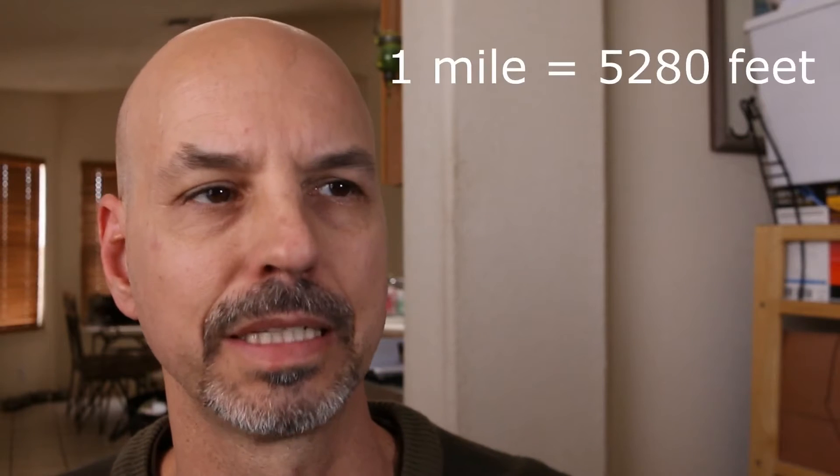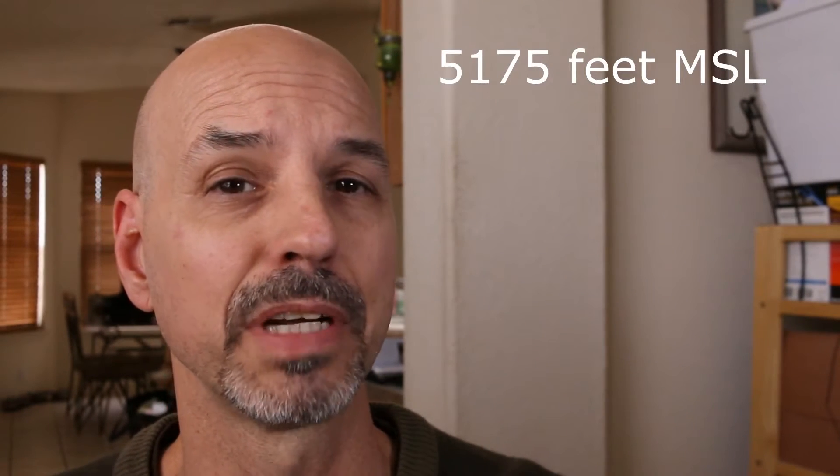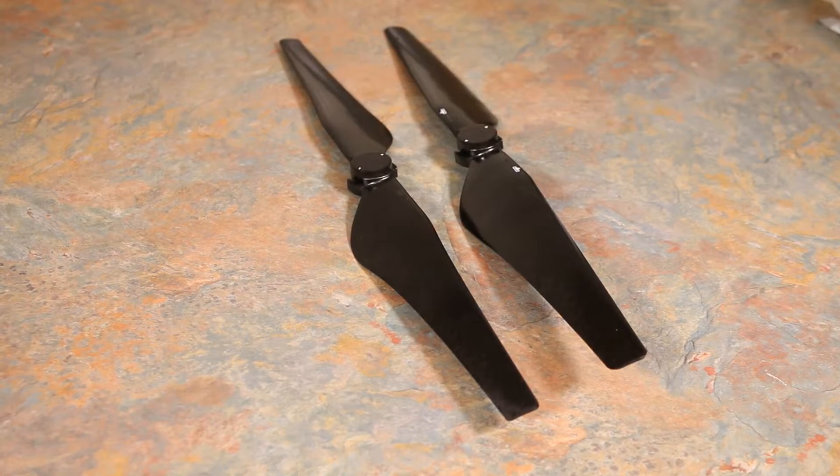Hey everybody, how's it going. I live in Albuquerque, New Mexico, which is a mile high like Denver. Where I'm sitting right now is about 5,175 feet. Naturally I do a lot of flying of my drone in high altitude situations. I've not really noticed any problems with the Inspire, but we're always looking for ways to improve battery life and flight characteristics. A friend of mine turned me on to these altitude props that DJI manufactures.